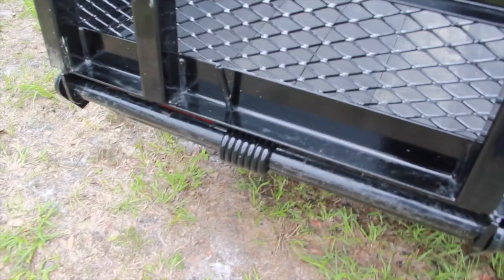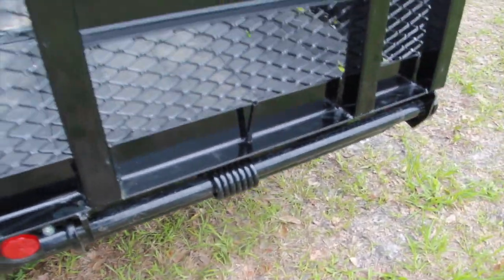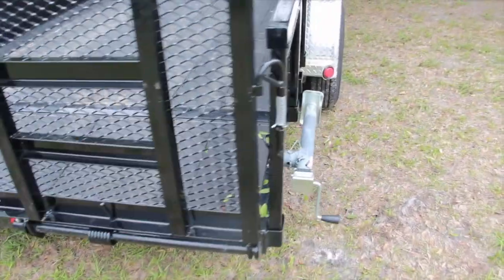On the ramp gate, we've got torsion springs which make it really easy for lifting and lowering the tailgate. Lifetime LED lighting comes standard on all PJ utility trailers.